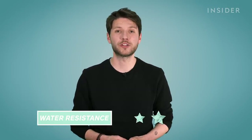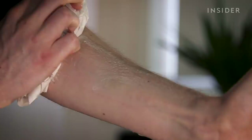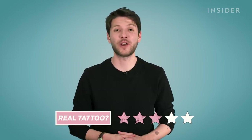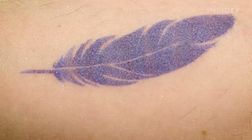Is it water resistant? Five out of five. So if you like piña coladas and getting caught in the rain, your prink is going nowhere. And whether or not it made us want to get a permanent tattoo, we're only giving it three out of five — because although it gives you the freedom to experiment with shape, size and placement, it just doesn't look like a tattoo.